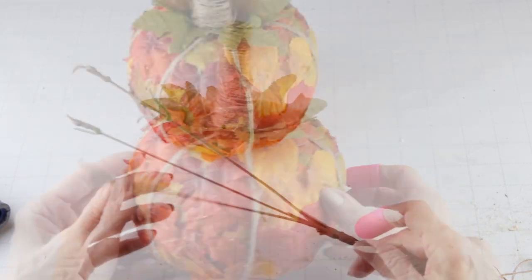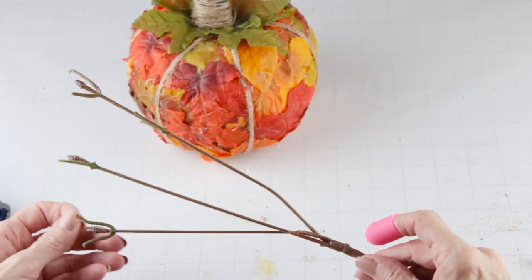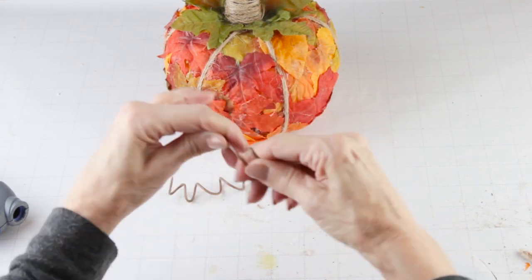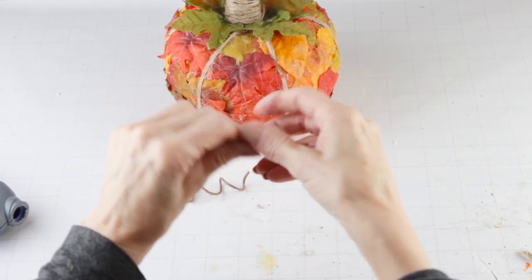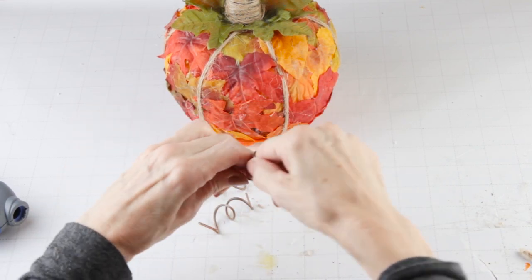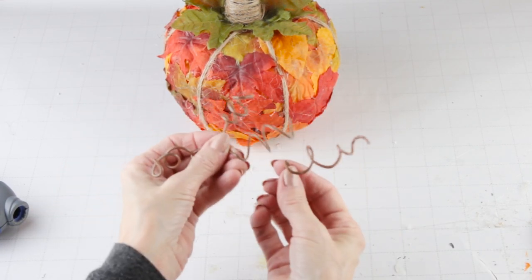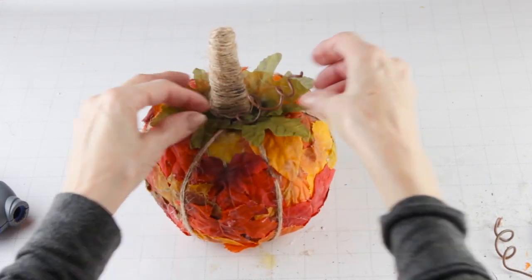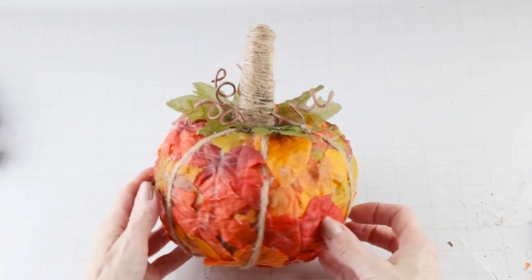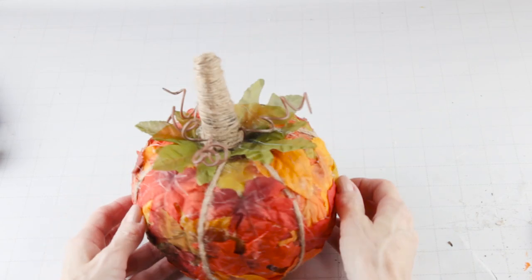I'm using some leftover flower stems to make the tendrils. I removed them from the base and then twisted the wire around my finger. To finish up my pumpkin project, all I did was slip the tendrils into the top. This pumpkin was super easy to make and I think it would look great in all different sizes.